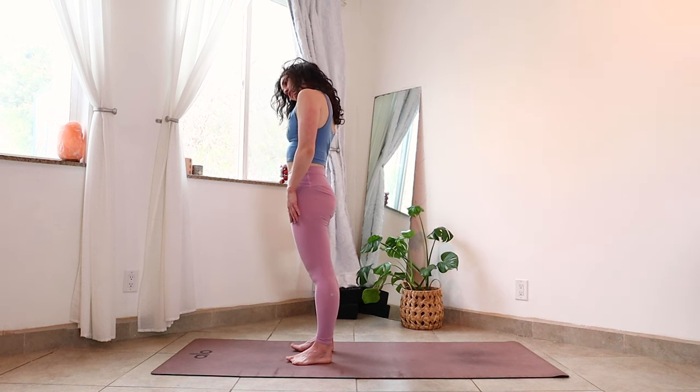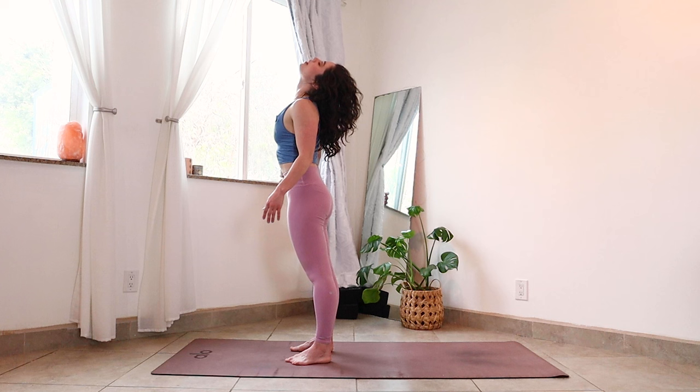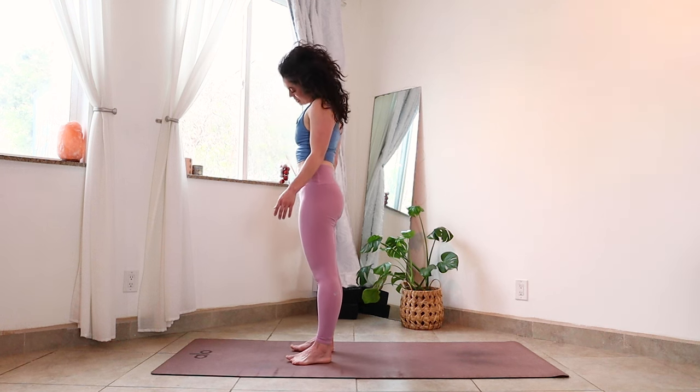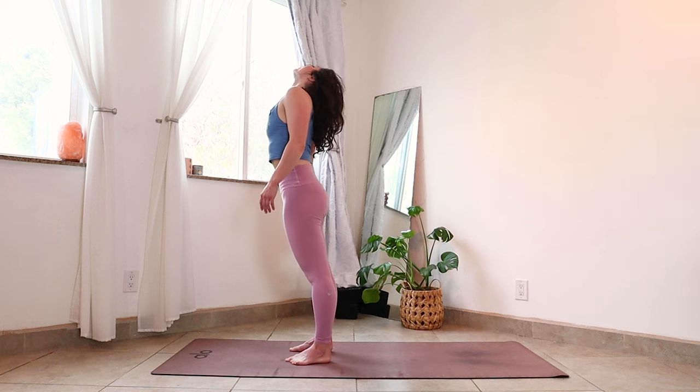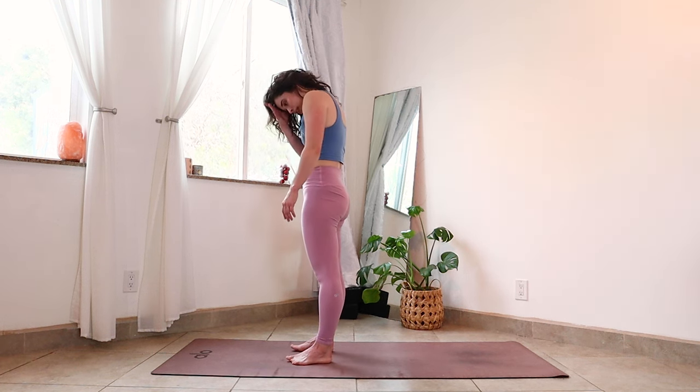As you rise, let's take a few rolls of the shoulders toward the ears and then dropping down the back, just finding a little bit of release and space here. Roll your neck in one direction, tucking one ear toward a shoulder, looking all the way up, around and back. Then go the other way — take this slow and sweet and easy, letting the intention be softening and making space rather than forcing through anything.